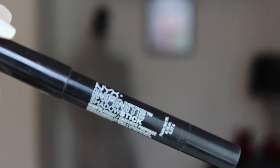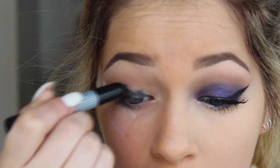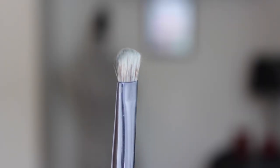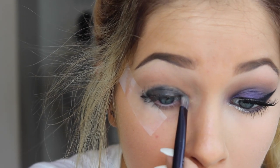Taking a black shade stick by NYX, I'm going to apply this onto the lid. It doesn't matter if this is messy, but I chose a black as opposed to a white because a black would keep the look dark while the white would make the purple too light.